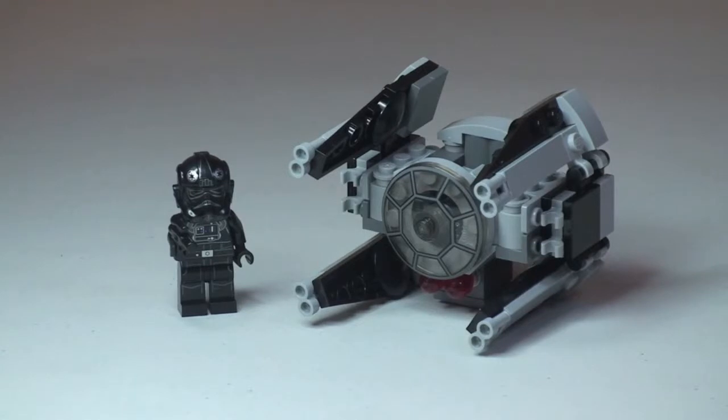There's our first look at this Micro Fighters set. This is the TIE Interceptor, so you obviously have the main TIE Interceptor craft, and it comes with one minifigure — the TIE Fighter Pilot.